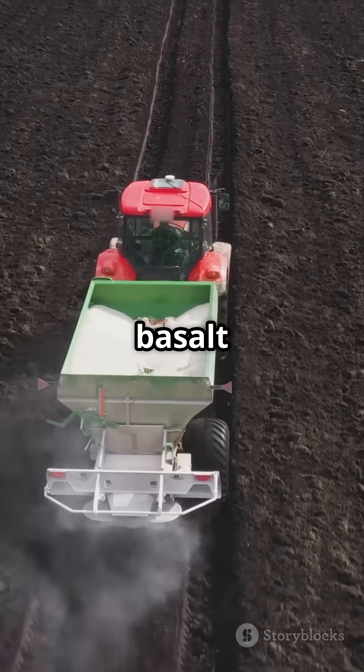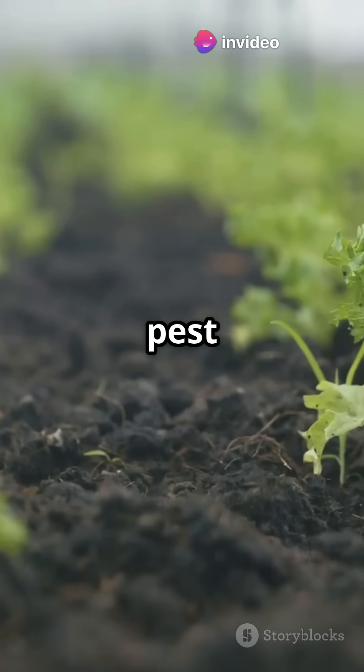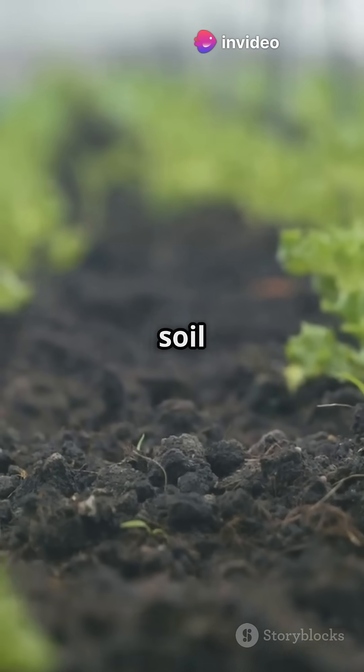Remineralize your soil with basalt rock dust or azomite. These supply trace minerals that your plants crave for stronger growth and pest resistance. Think long-term soil health.